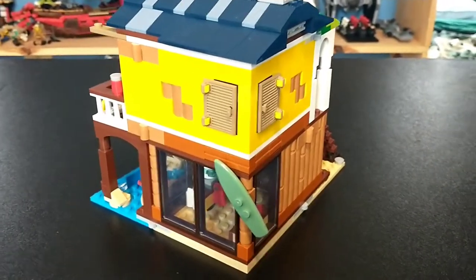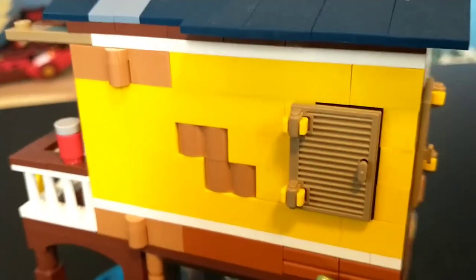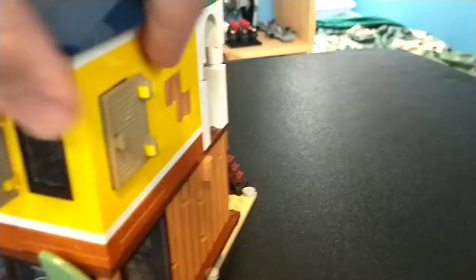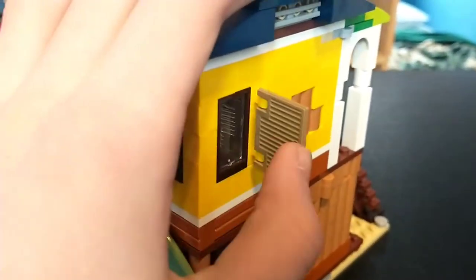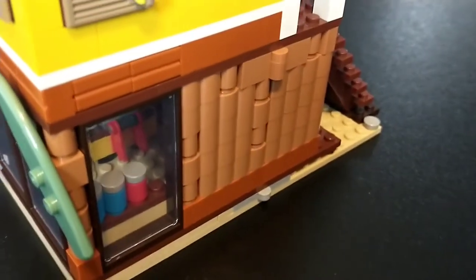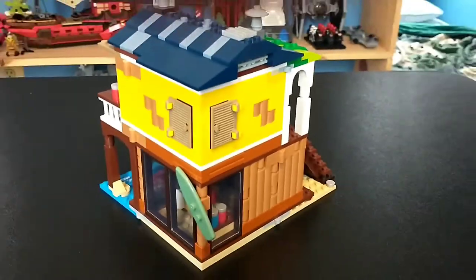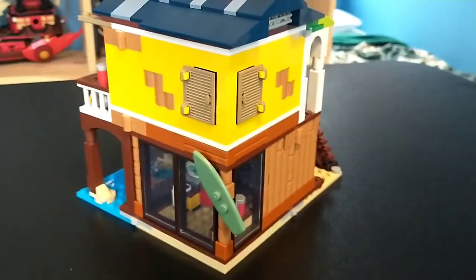It's also fair to look at the back end, which honestly looks just as good as the front. I love how they did the bricks with the yellow color — it looks really dope. These windows are on hinges so you can open them up for access, which is a great detail, like shutters you'd see on a beach house in case of a hurricane. I especially love the wall down here with all the round elements — it looks very weathered. Lego did a great job with the back end and definitely didn't leave it lacking, which I appreciate.